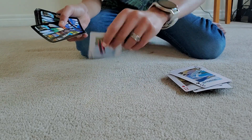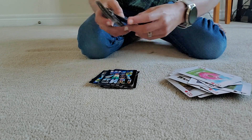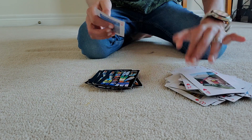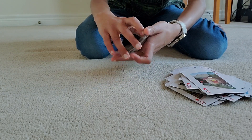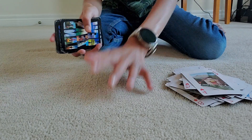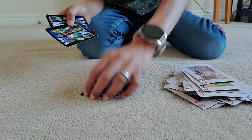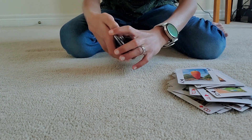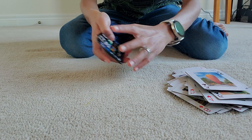Deal face-up again from the face-up pile, then ask: have you seen your card yet? They say no. Say: that's very, very strange — we've dealt three quarters of the deck, you must have seen your card by now. They'll start getting nervous. Continue dealing, this time starting face-down. Ask again — they say no. Say: that's very strange, let's try one more time.